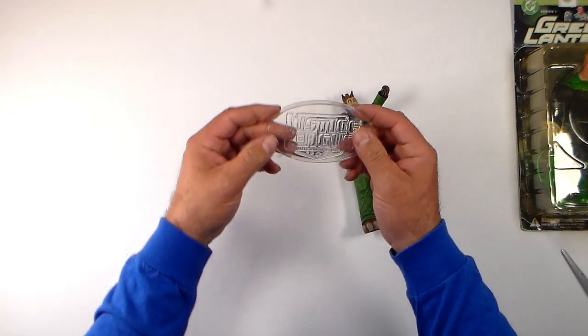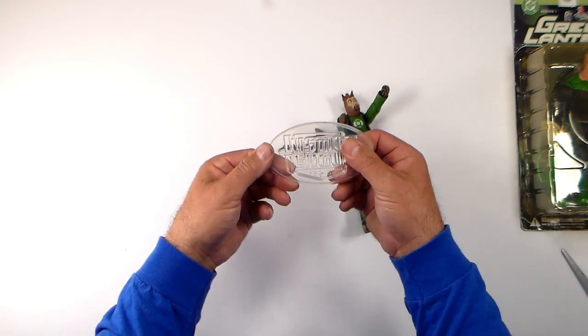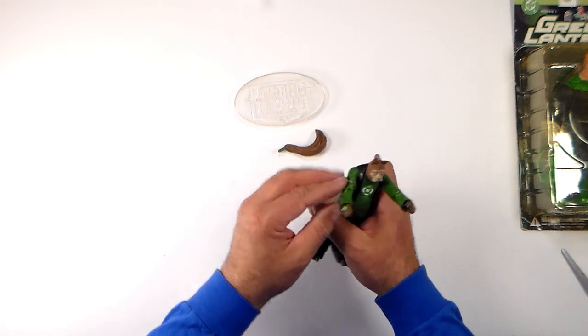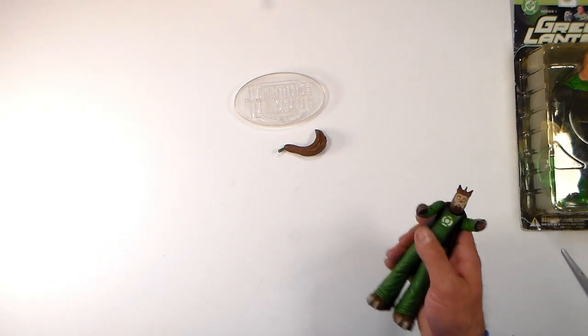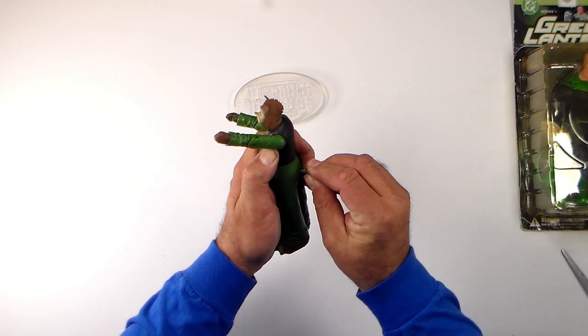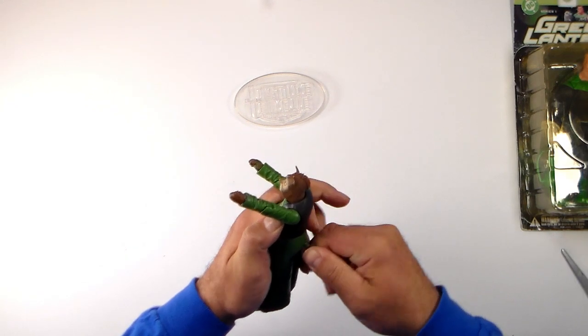We got a nice base here — it says Justice League International on there. It's a clear base. I like that, it looks good — that'll look really good for the figures. I don't particularly think we need a stand for this figure though; I think he has a pretty good base on the bottom where he's not going to be going anywhere.